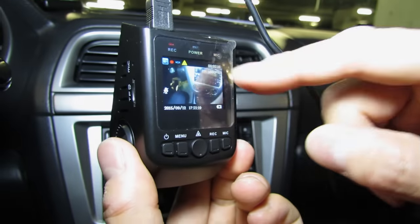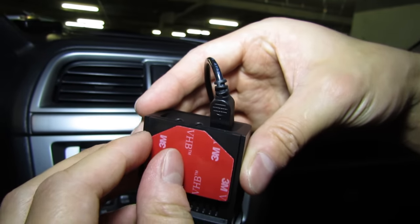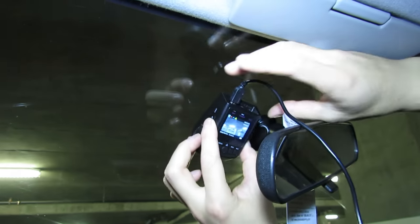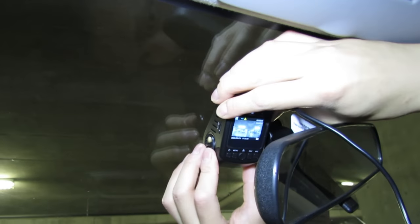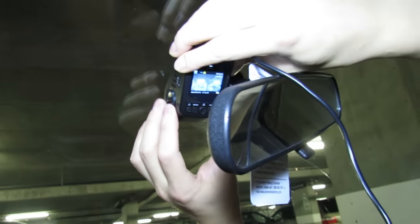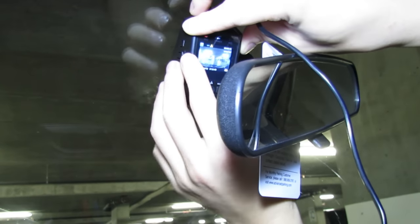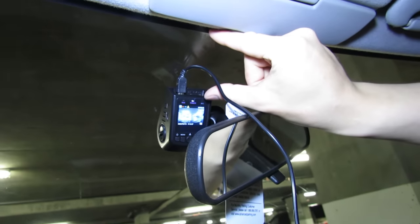We've got it powered up so you can see what it sees. Then you can take off the double-sided sticky tape and stick it exactly where it looks good — check the video, make sure it looks good, and stick it exactly where you need it. Make sure it's nice and straight, just eyeball it, push it on, and that's it. Now you can cut your wire trim to length and it sits in the perfect spot.